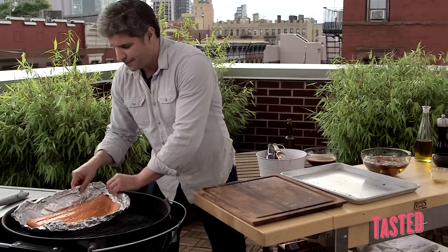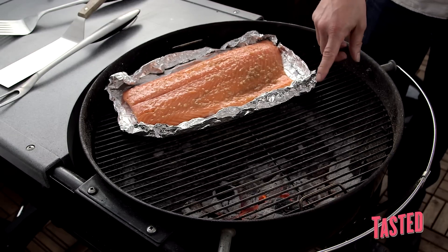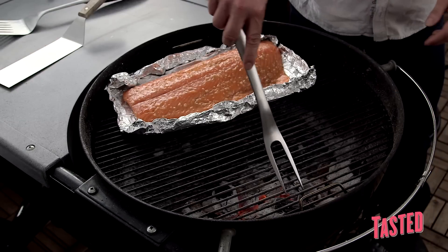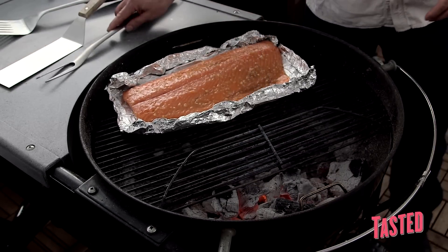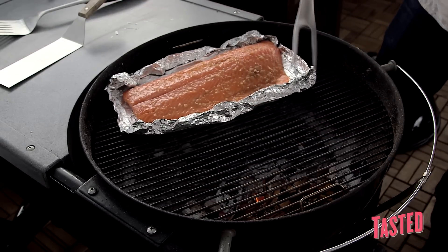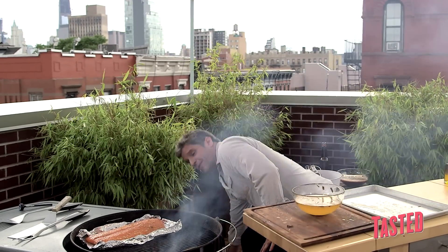Just place it indirectly — fish on this side, fire on this side. I'm going to add an element of smoke to this. We've got some wood chips that we've been soaking for about 30 minutes. I love this grill because it has a little wing you can just flip up. What we're trying to do here is just get a good little smoke effect. You're looking at the smoke as another layer of flavor.